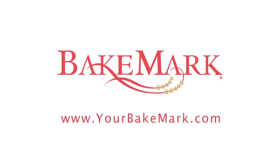For more information on our products and recipes, please visit us at yourbakemark.com.